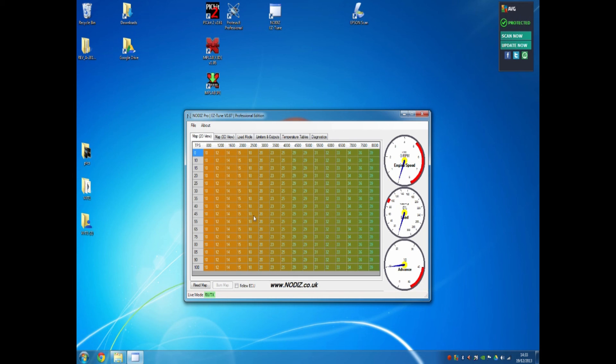For demonstration purposes, I have the Nodiz here on a bench plugged into an RPM signal generator, so I can vary the RPM and also the throttle load up and down quite easily. In real cases it will be on the vehicle, and as long as you're within 5 to 10 meters you should have no problems connecting. As you can see, this is the standard base map — there are a few things to check and a few things that are straight away obvious.